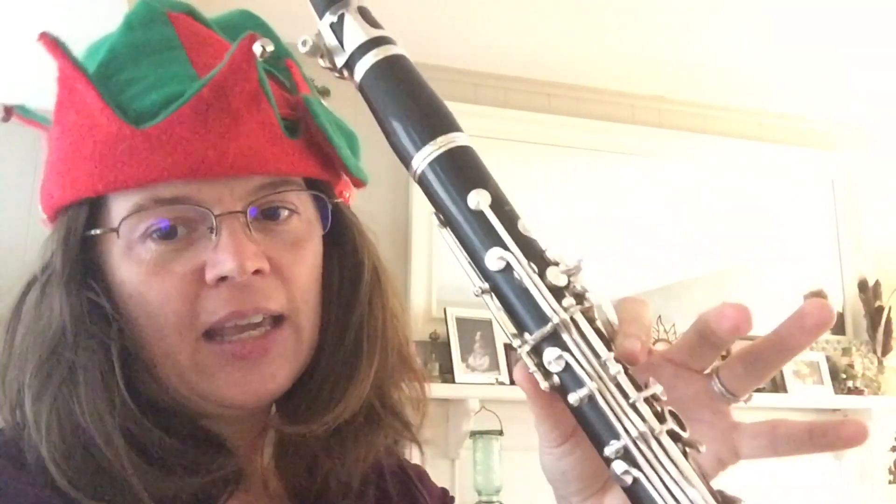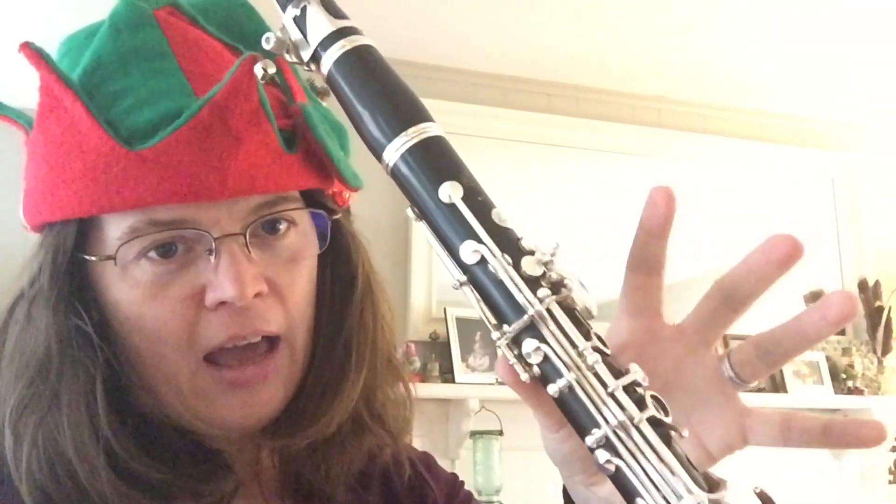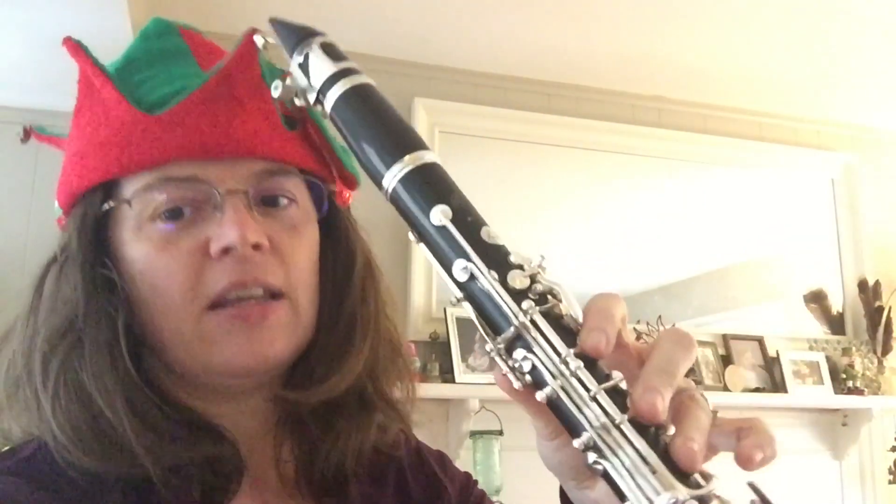And then you're going to bump all the way up to an E, right here. E, E, F, E, D, C.